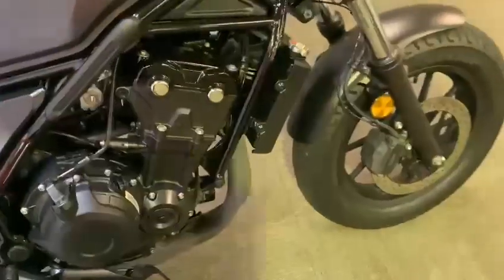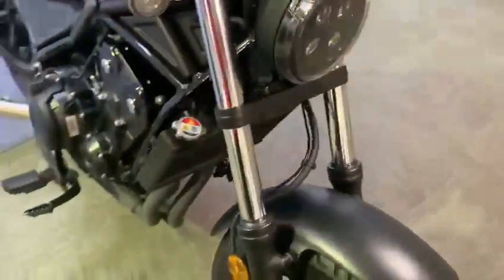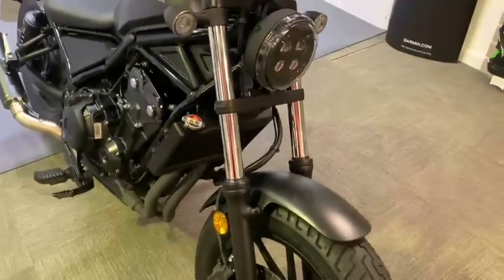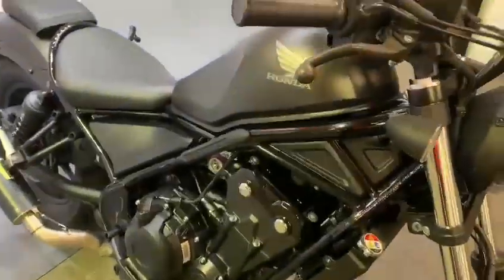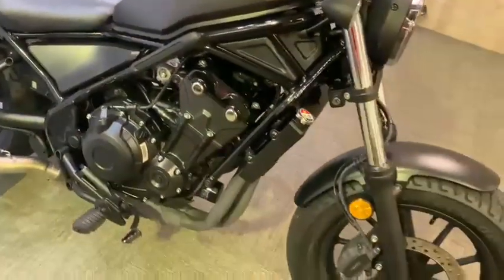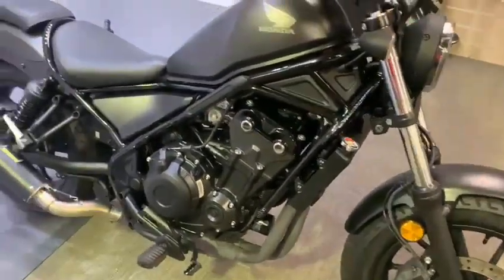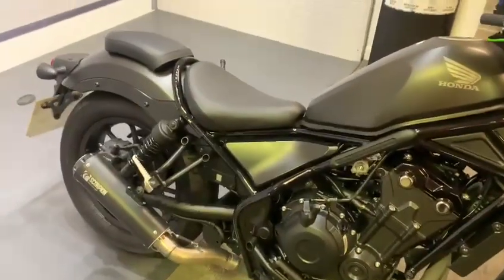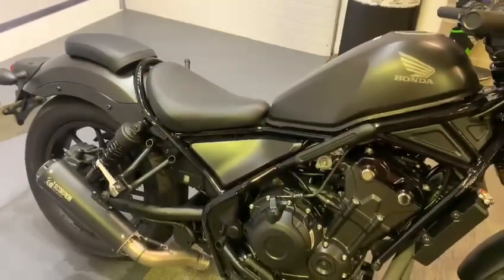If you'd like to come and view this bike, we're at Rider Mobile Cycles in Castle Road in Symbole. If you can't get down, please don't hesitate to give us a call. We are open 9am to 5pm Tuesday to Saturday — please give us a call, thank you.